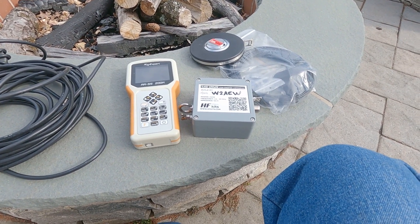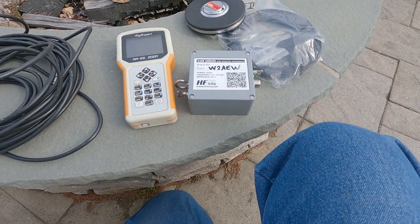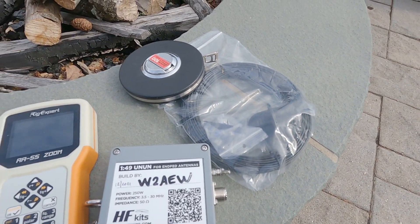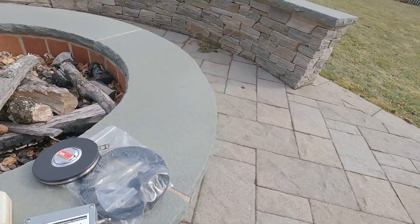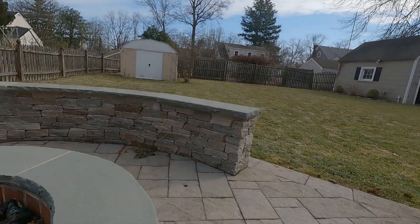The weather warmed up a little bit, so I thought it would be a good day to take this NFED half-wave antenna kit that we started a few weeks ago and actually get the wire up in the air. I've got my tape measure, my antenna analyzer, and some coax all ready to go. Now we've got the temporary mast installed behind the garage, so let's see how we do.